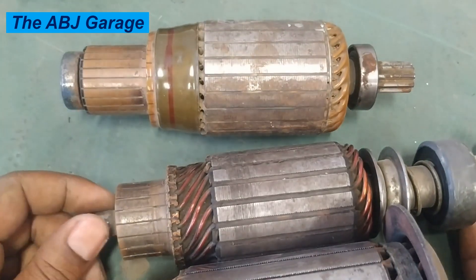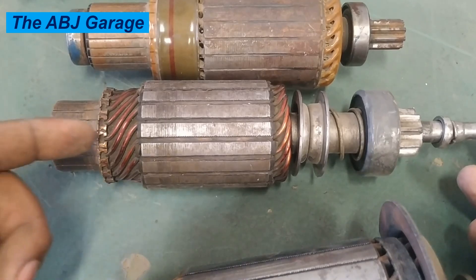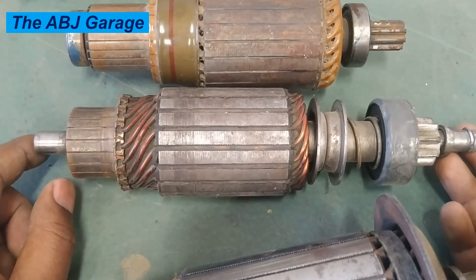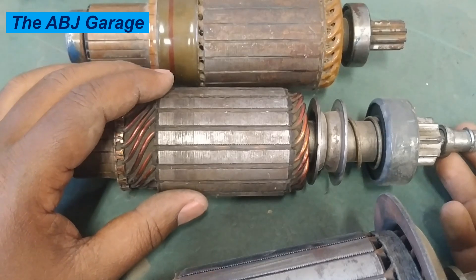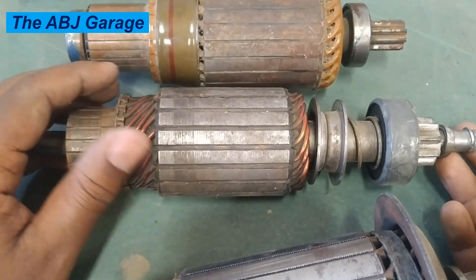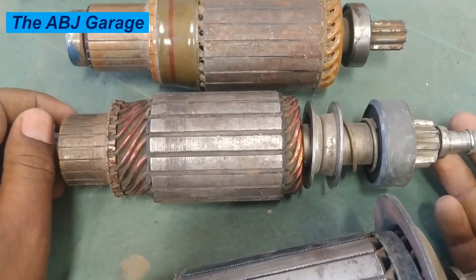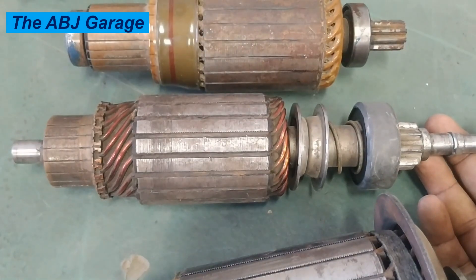In some extreme cases, due to mechanical problems, there may be bending of the armature shaft. If there is some kind of misalignment or the shaft is bent, that will cause the iron core to rub against the starter motor field coil poles, causing mechanical damage to the armature. A bent or misaligned armature shaft — typically the result of physical damage or improper installation — will result in uneven rotation, grinding, and can even lead to bearing failure.